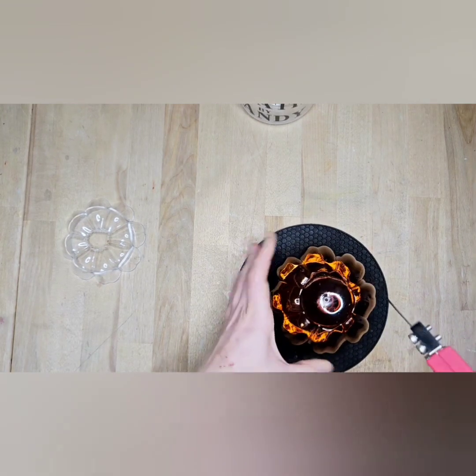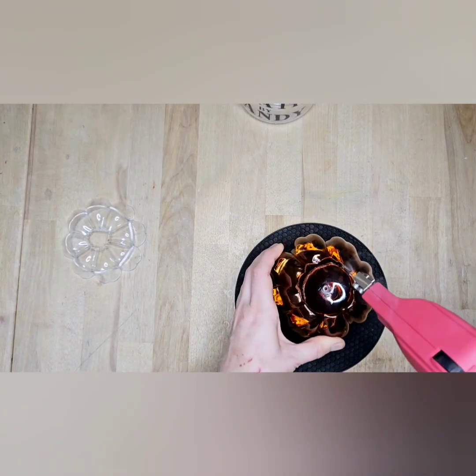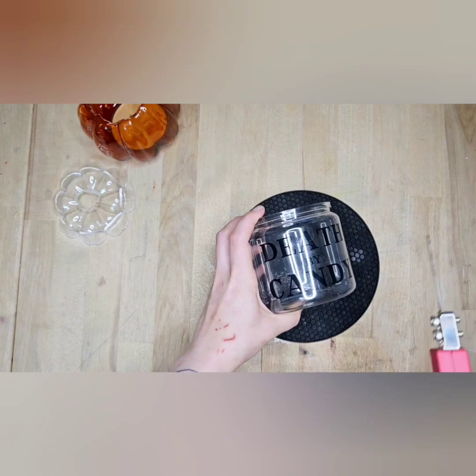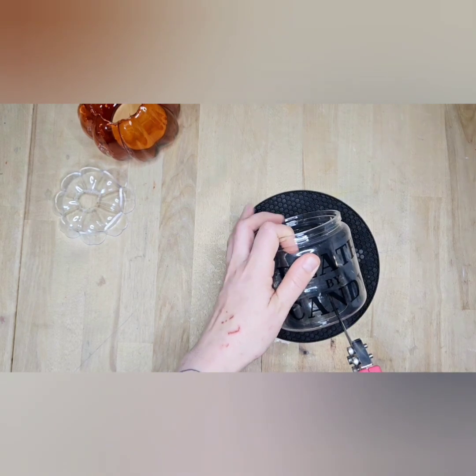What we're doing now is cutting the bottom of the pumpkin off. We cut the stem off the other piece, and we're cutting the bottom out of this because this is going to be the top of our candy dispenser. Now we're going to cut out a rectangle at that end — that's where the candy will come out.